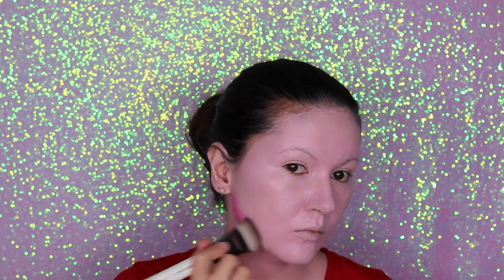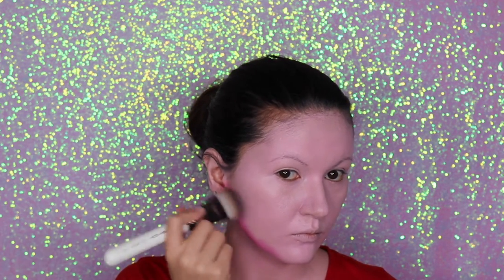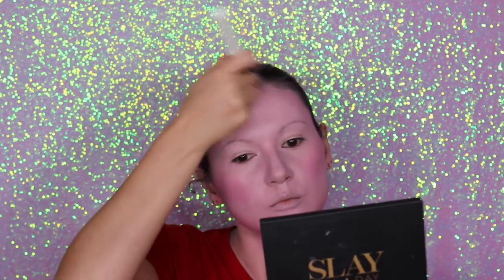Now I'm going to do a contour. I'm going to apply the darkest shade of pink and contour my face, making the lighter areas a little bit more intense and defining my face shape.